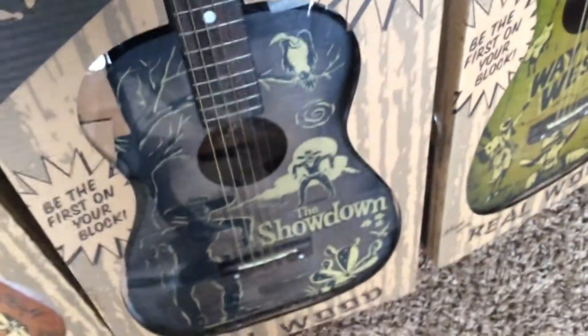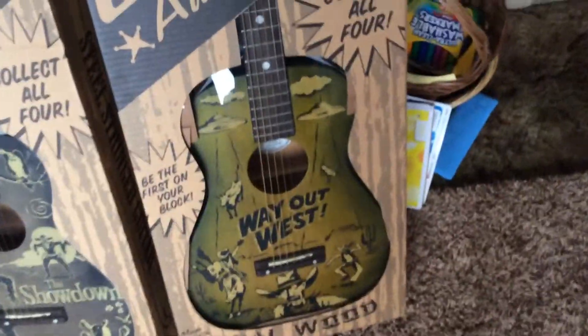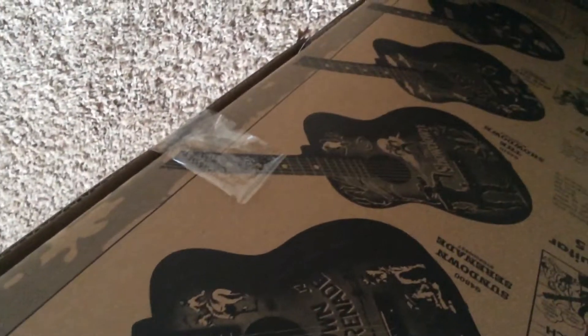However the guitar itself is fine. You can see the tape has been opened on this one, so this one I would definitely say has been opened — that's the Showdown. And the last one, the Way Out West, appears to be taped up again.